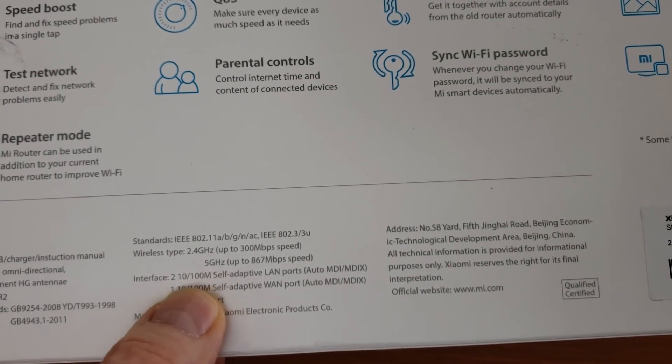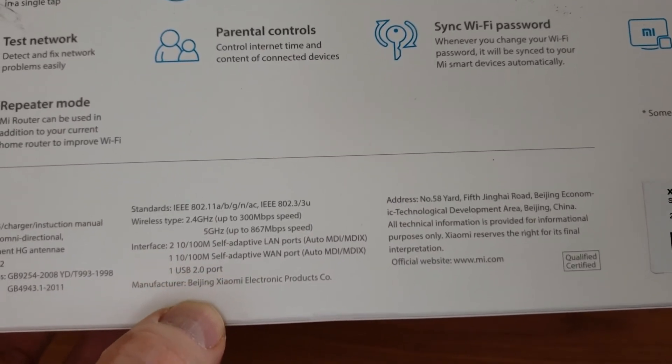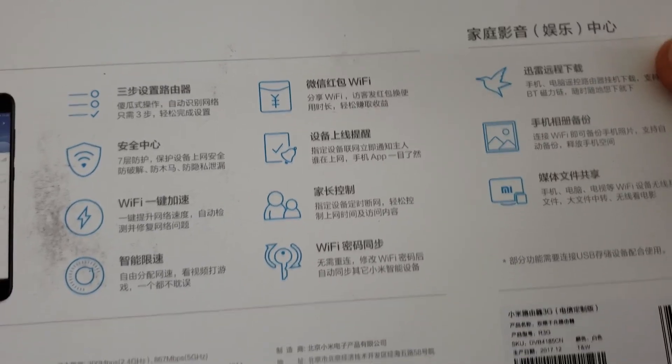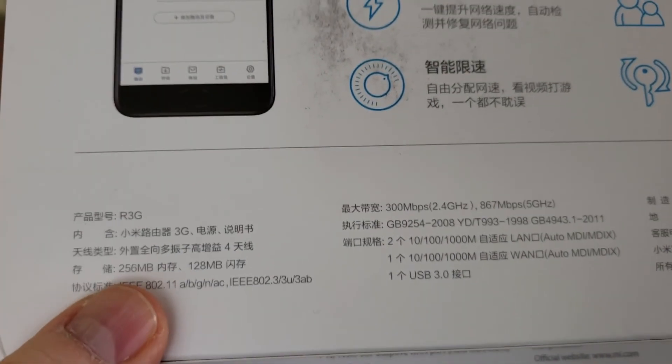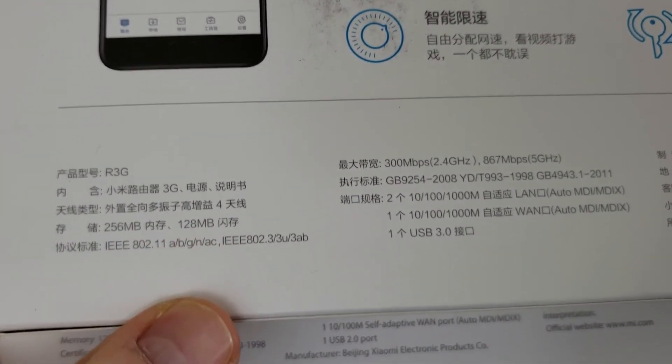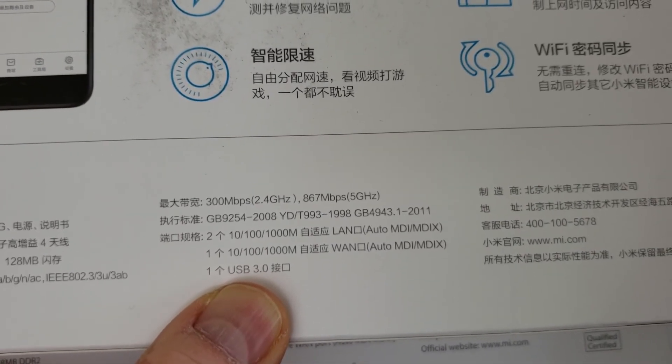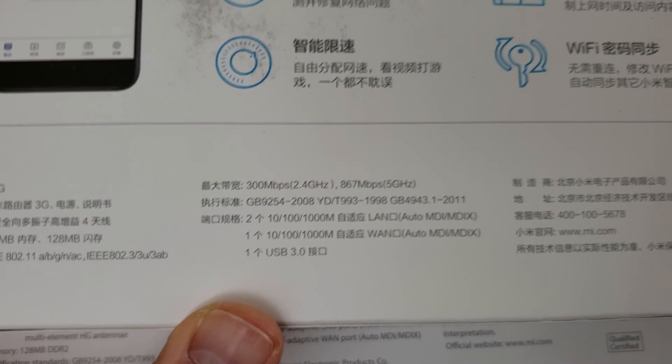We have two LAN ports at 100 megabits and all the other things including the USB 2.0 port on the back. The other box's information is in Chinese, but it's pretty much the same as the English one — so if you look at the English that will help you translate the Chinese. On the 3G hardware, we have 256 megabytes of DDR3 RAM, 128 megabytes of ROM, gigabit LAN, and a USB 3.0 port instead of USB 2.